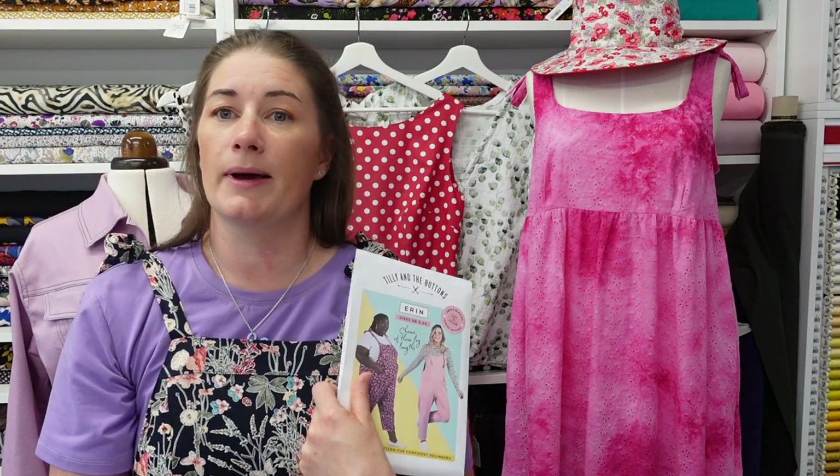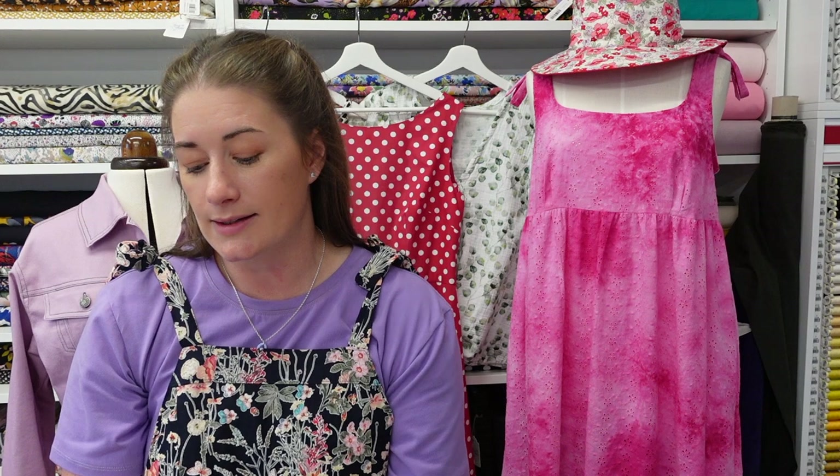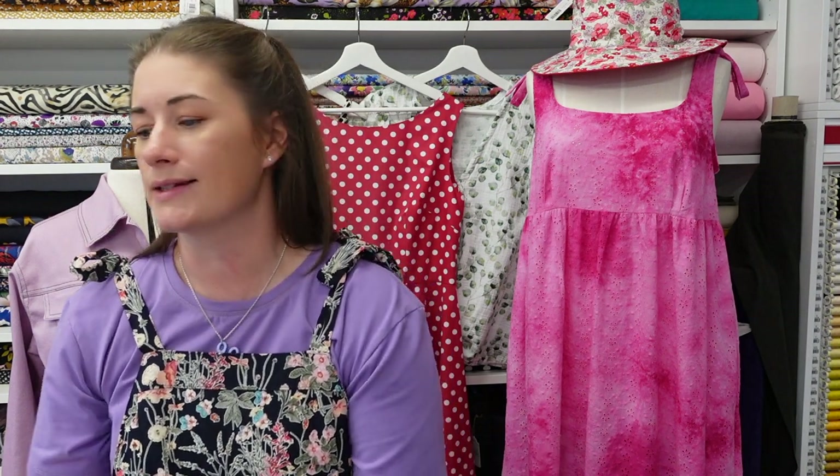I think they're a great project if you're new to sewing. Tilly has it listed as for confident beginners but crucially there are no fastenings, no zips, no buttonholes. I'd say it's a good choice for a beginner. You can also make it up in different fabrics — knits as well as wovens. It would be really nice in a ponte roma, or maybe a heavier cotton or denim for gardening jobs — that could be cute.